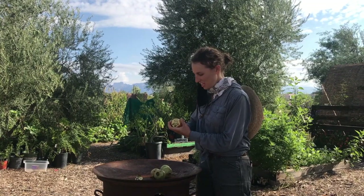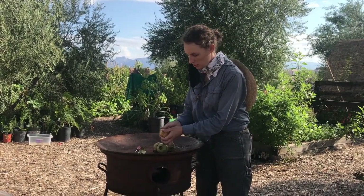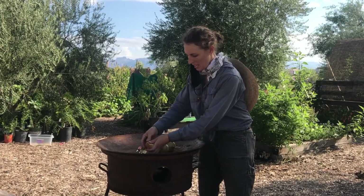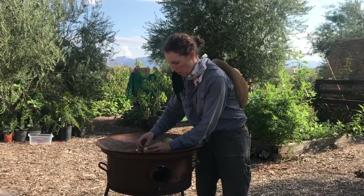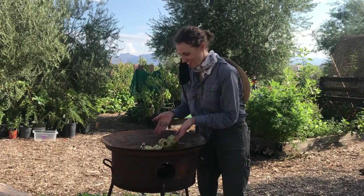And then the best way to serve them is you can just gently crack it open and have many sections of the fruit to share. There you go.